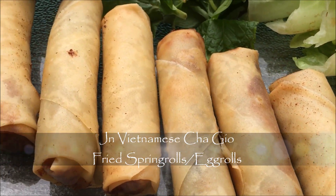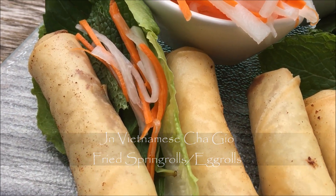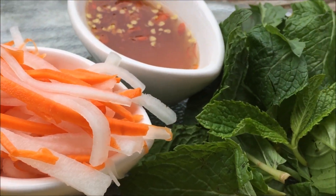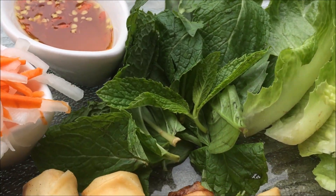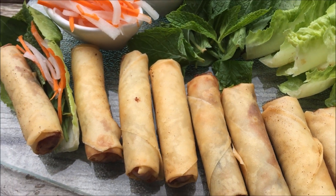Hi guys! How about some Vietnamese cha gio? Fried crispy and crunchy spring rolls or egg rolls. This is one of my all time favorites and one of the most popular appetizers at Vietnamese restaurants. Let me show you how to make them yourself with gourmet results.